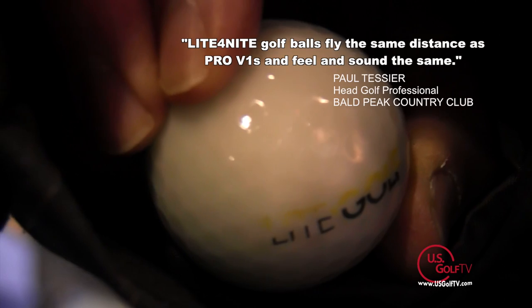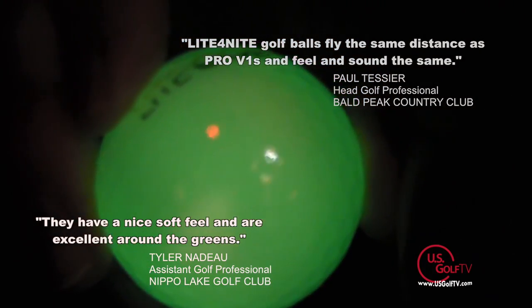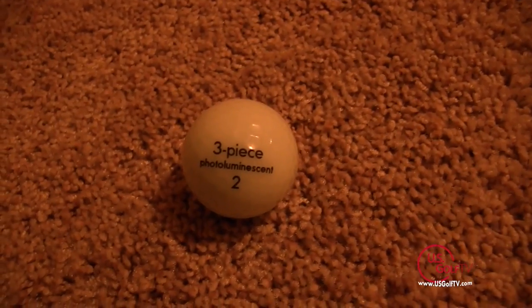Now we have a brand new ball called Light for Night. This ball hits just like the best balls made. This is designed for my original intention, which was for twilight play, finishing the last couple holes. It hits just like a real golf ball, because it is a real golf ball. And it will light up forever.